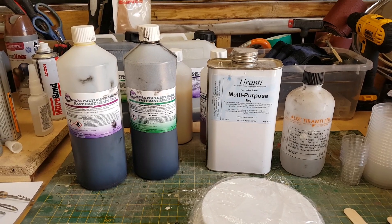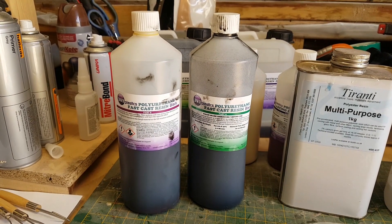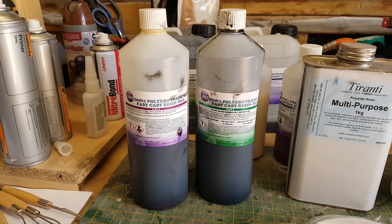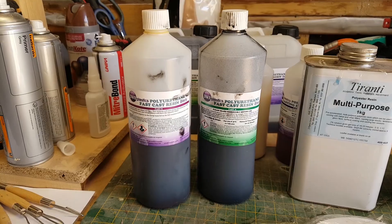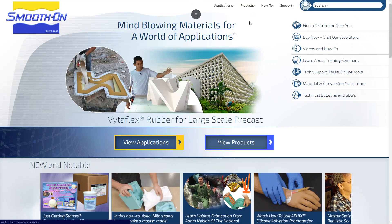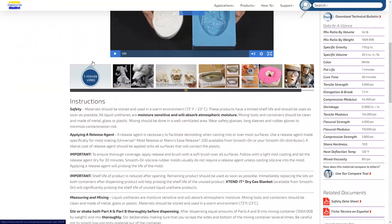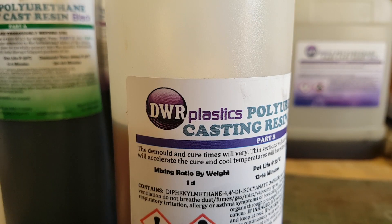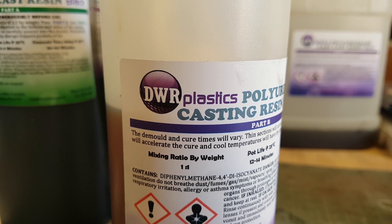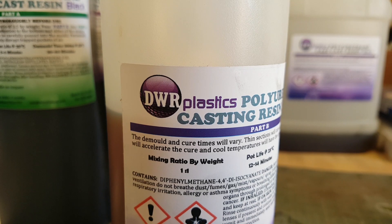For quite a while polyurethane resins were quite expensive, so I often shied away from using them. However, in recent years various suppliers have started making cheaper polyurethane resins available and the price point has come down enough to make it viable for regular use. Previously it was only really the likes of Smooth-On selling this type of thing, and while their quality is generally good, the prices were much higher than I could justify. The supplier I've been using is DWR Plastics, but there are plenty of others with similarly low-priced resins.